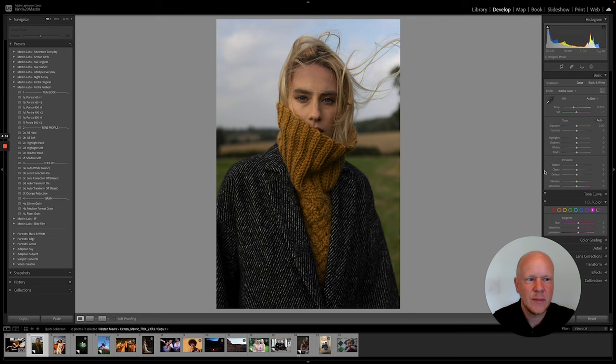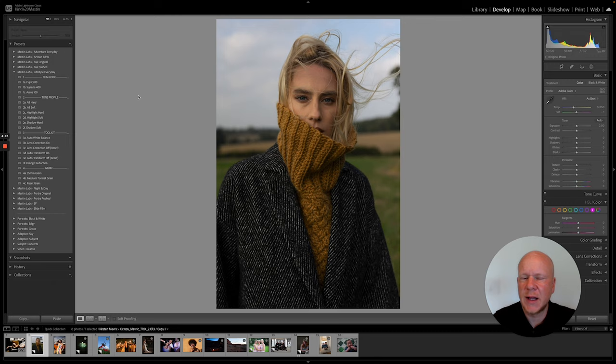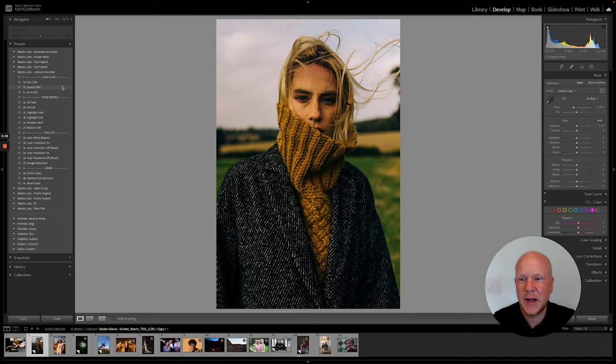I'm going to do a quick edit. Let's go a little bit lighter — let's do Lifestyle Everyday. I love this pack, it's easily one of my favorites. It doesn't get enough love but it's got some good looks: Acros, which is a moody black and white, and two really good color films, Superior 400 and C200. I'm going to apply Superior 400.